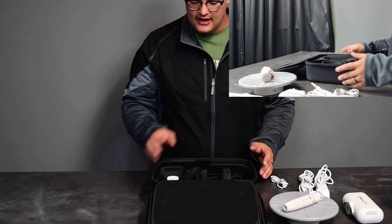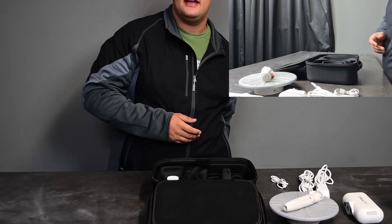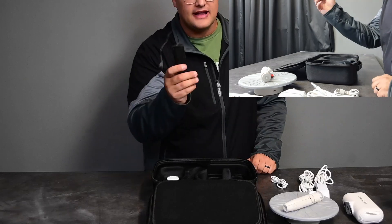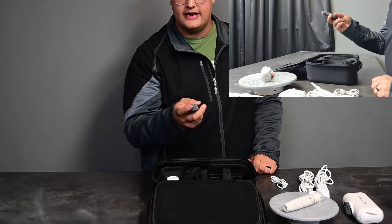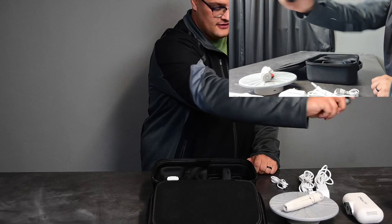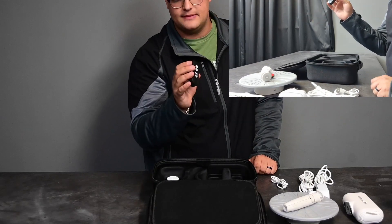I'm going to show you guys how it looks when you have it going, and then we're going to get into the video of us actually scanning something. What we're going to be scanning today is this remote. We're going to see if we can replicate it and print it. It's quite a unique shape — it has solid edges, curved edges, and buttons.